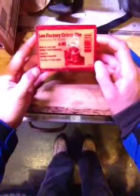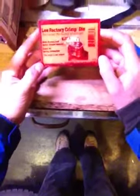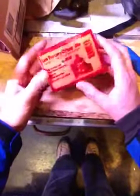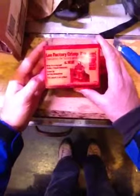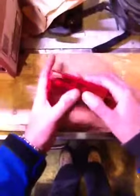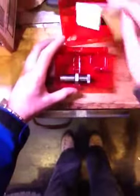So there you have it — the Lee Factory Crimp Die. I'm really happy with Lee reloading products as a whole. Everything I've bought from these guys — dies, different loading tools — they all work really well, and they're usually quite a bit cheaper than everybody else. Why everybody else charges so much more, I don't know.